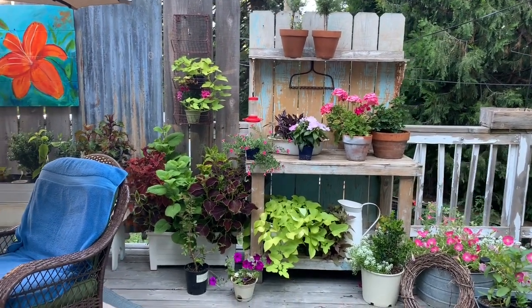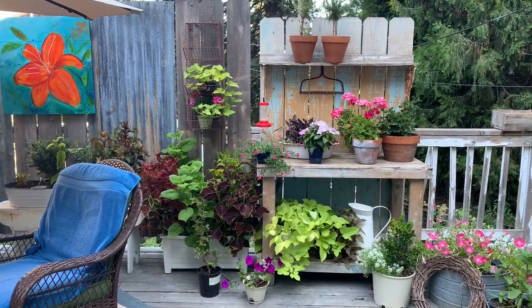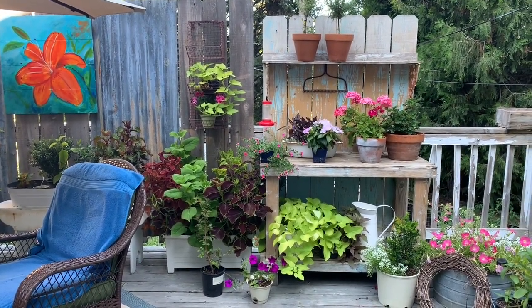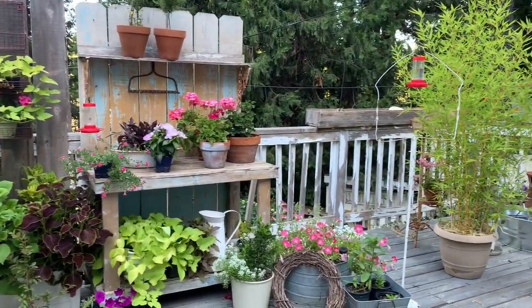And my coleus down there — that's a little old six-pack I bought and planted in that container. It's doing great. It has just filled in, and I've been clipping and starting the clippings for other things.